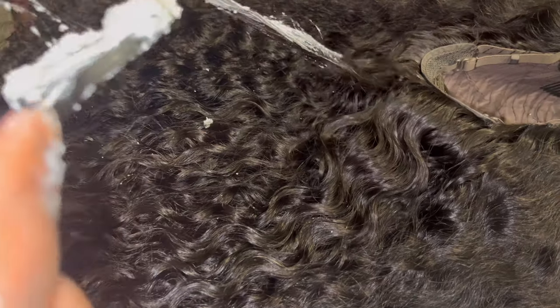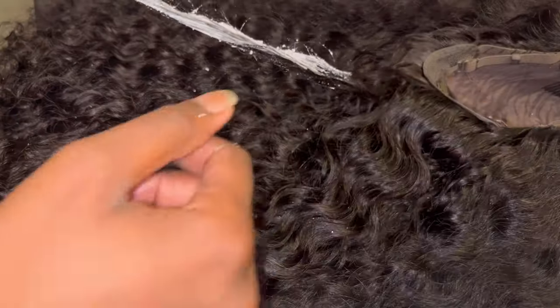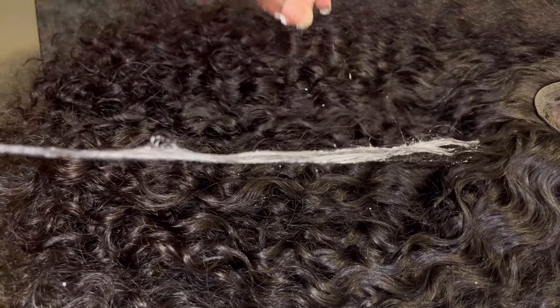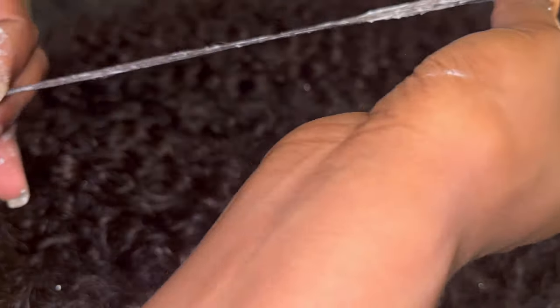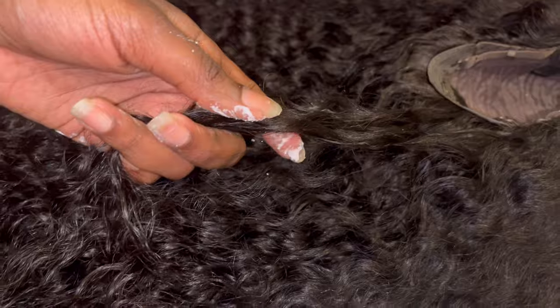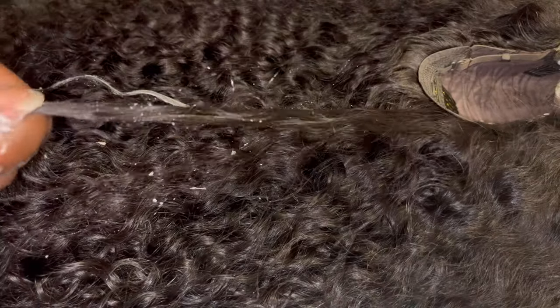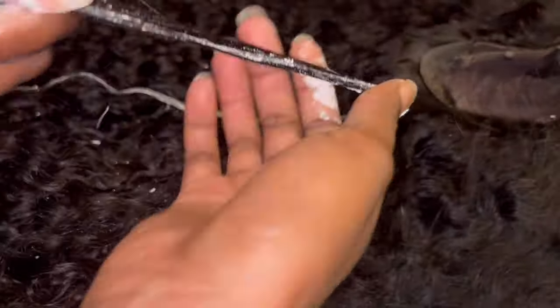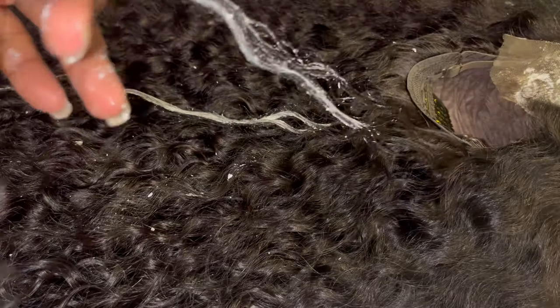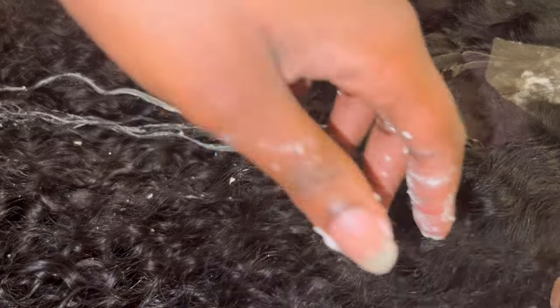Here I'm just taking certain pieces of hair and bleaching them. I wanted to do a little bit of color because I've been wearing black for a long time. Even though these little highlights aren't going to make a huge difference, in the sun you will see it. I'm just grabbing little sections from the back to the front and the sides of the hair and bleaching them.